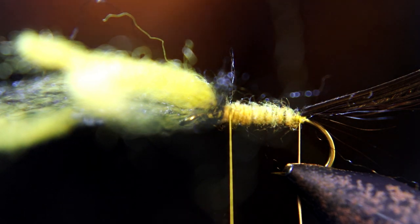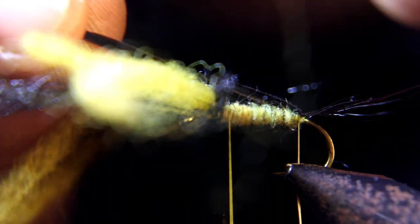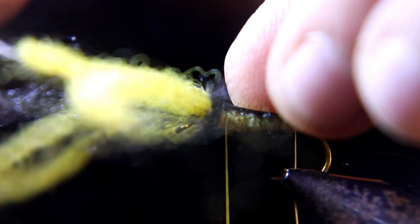Once you've got your nice cigar-shaped body, you're going to wrap the turkey feather over the top. Make sure it stays on top, then tie it down behind the wing.